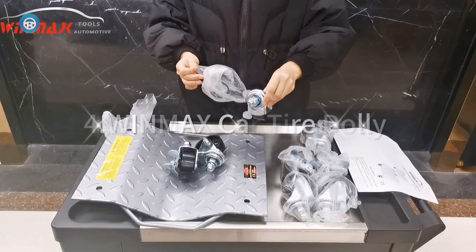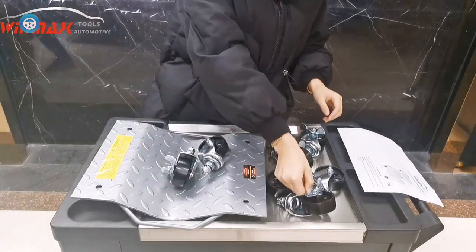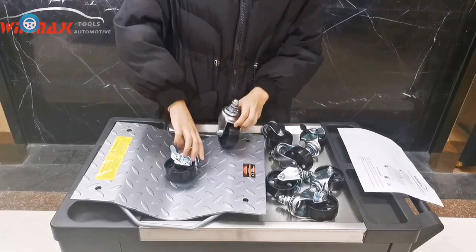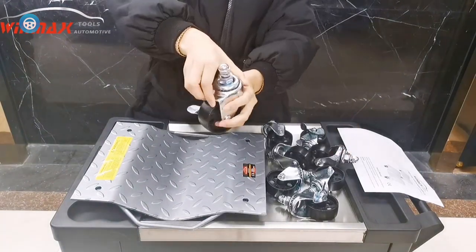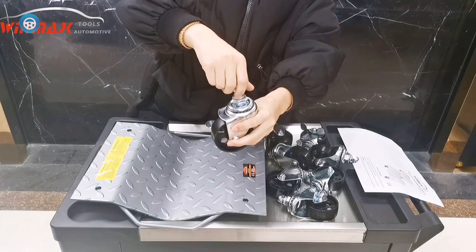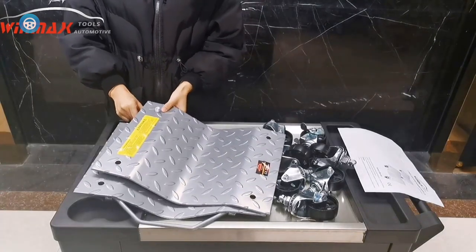4. Winmax Car Tire Dolly. Use the Winmax Car Tire Dolly 2-Pack — a two-wheel dolly set with 3,000 pounds total capacity. Use a jack to raise a vehicle and move anywhere for maintenance, storage, and more. Features solid diamond plate steel construction with 1,500 pounds weight capacity per dolly and 3,000 pounds total. All wheels lock and unlock for safe loading and storage.